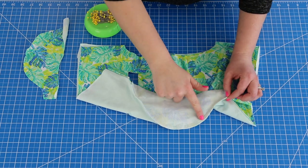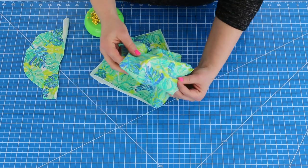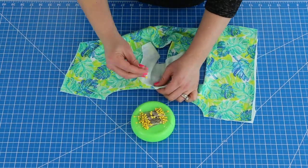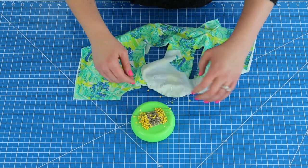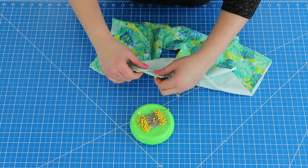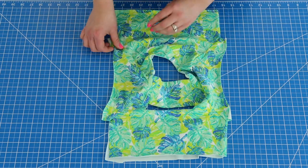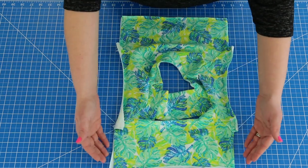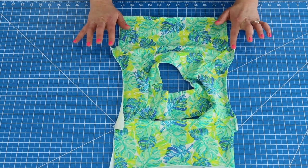You can see here I went ahead and serged around the armhole, and if we flip it this way you can start to see the sleeve coming together. We're going to go ahead and repeat this process on the other side. I now have my sleeves attached on both sides. Now we need to go ahead and sew our side seams together along with the inseam of our sleeves.